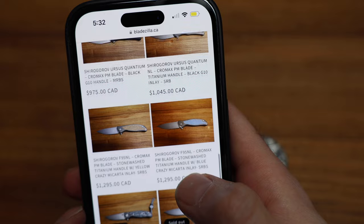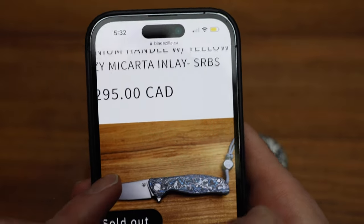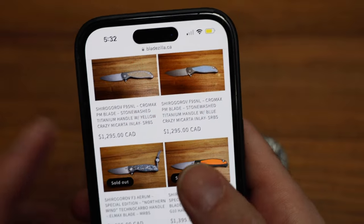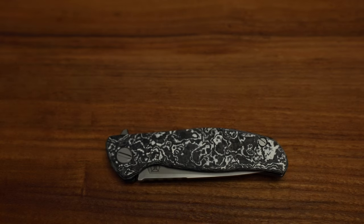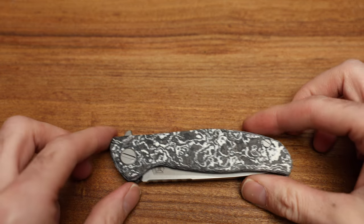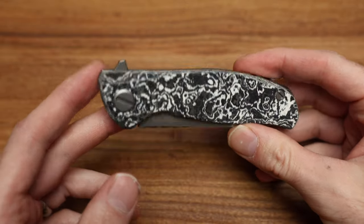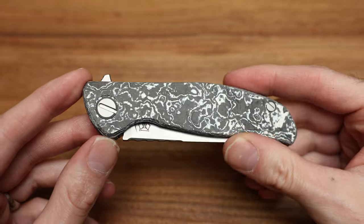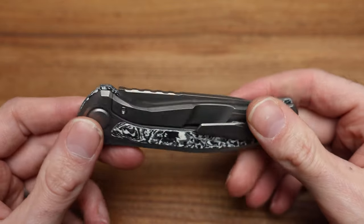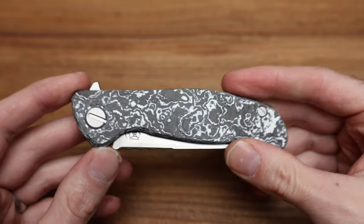I don't have any more of the Arum that I was comparing to — that knife there — but there are lots of Shiros on the site. Please visit www.bladezilla.ca. There's a reason you don't see ads on this video — you see them in others, and I apologize for that. But anyway, let's talk about this knife.